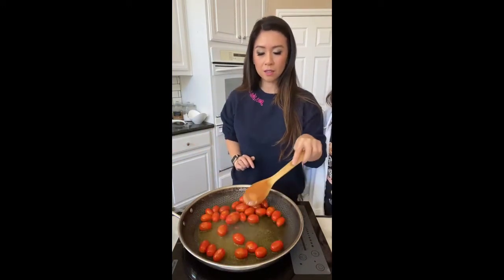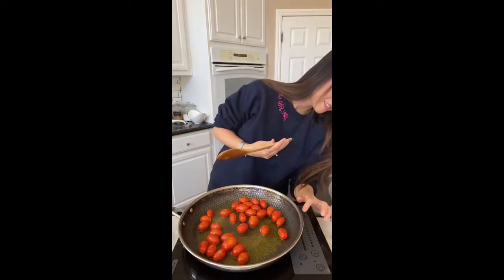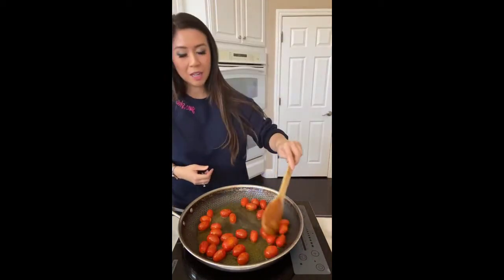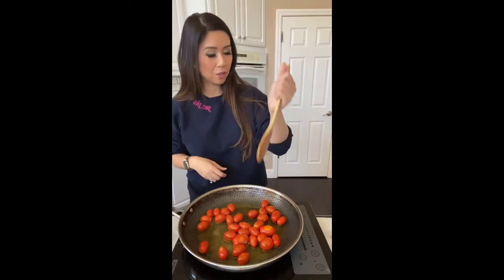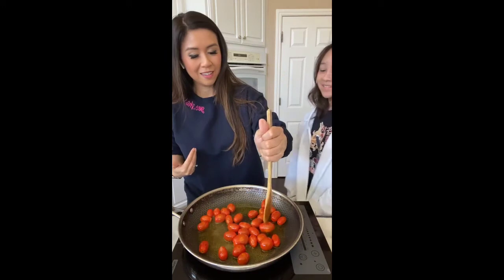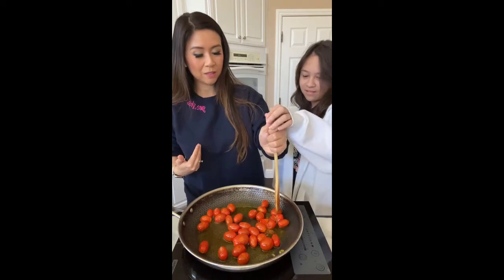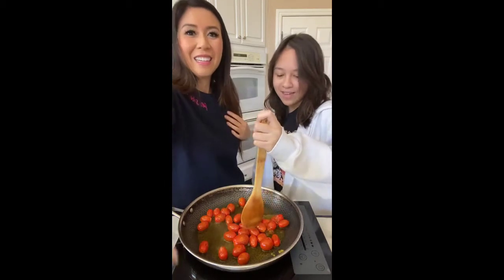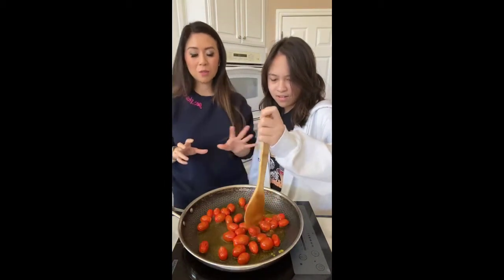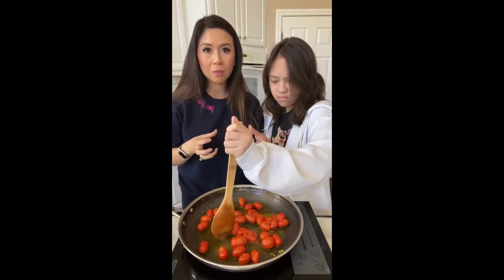The tomatoes are almost done and here's the fun part — I'm gonna have Shana do it. Are you ready to help mommy? So when the tomatoes are almost done we want to pop them because we want the sauce. Take the tomato and just squish them. You just squish the tomatoes because we want all those juices, and it doesn't have to be completely squished because we want some chunks of tomatoes to bite into.